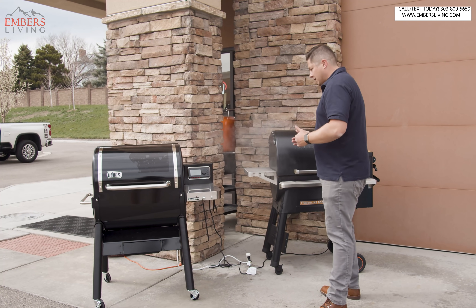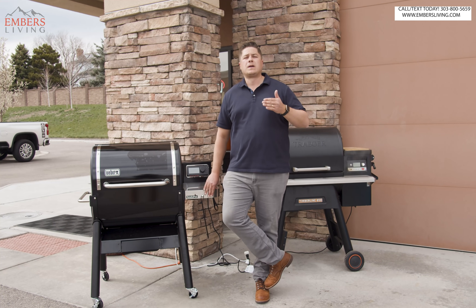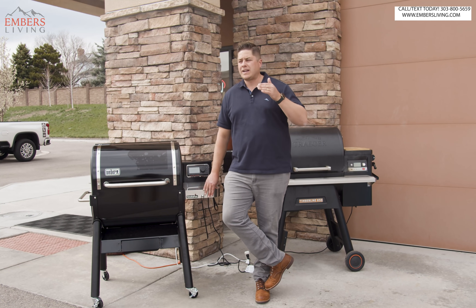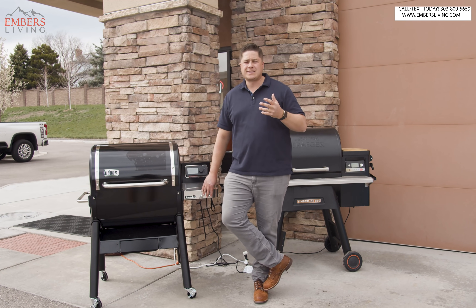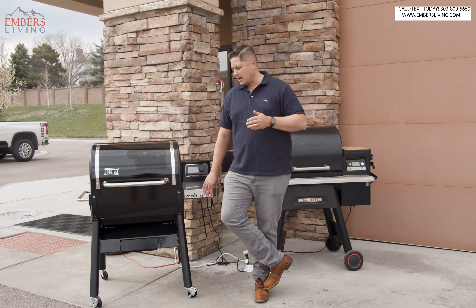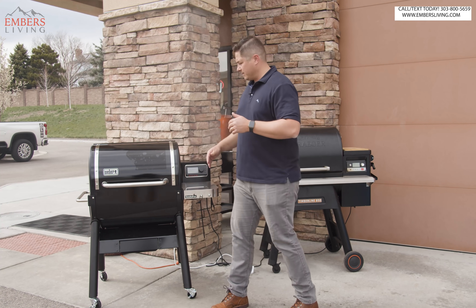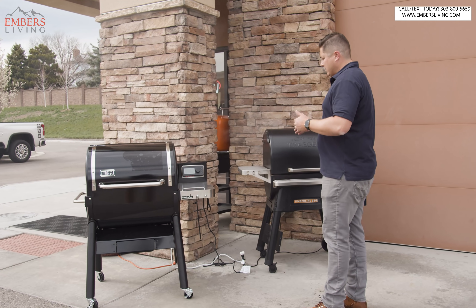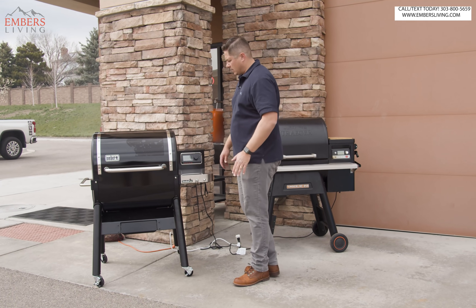Obviously this is our initial test fire. If you have extensive use with the second generation out in the field, please leave a comment below — it's going to help our viewers see what's actually field tested out there. But all in all, I would stack this up against any other pellet smoker in that $1,000 price range all day long.